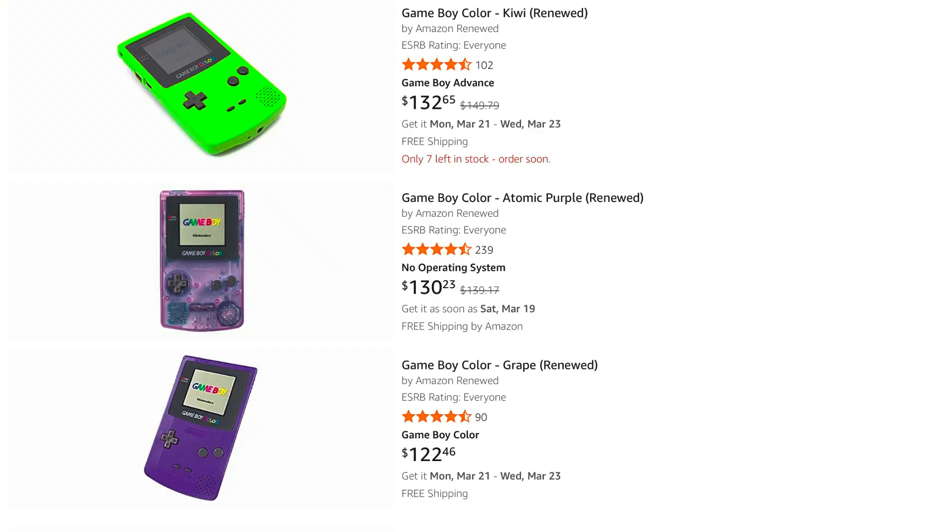That's because a Game Boy Color that doesn't have a backlit screen and doesn't have actual colors in the screen — that Game Boy Color is about $100 to $150 to buy right now. Which is insane. I would never pay that price for something that does not even have a backlit screen.